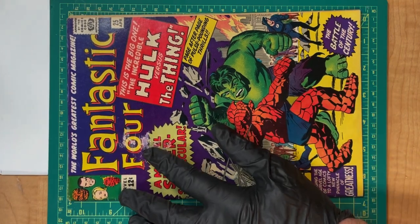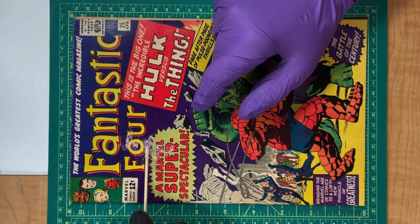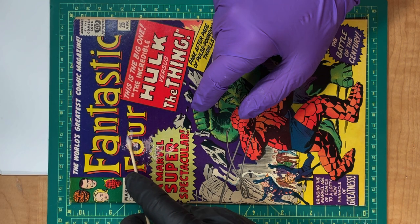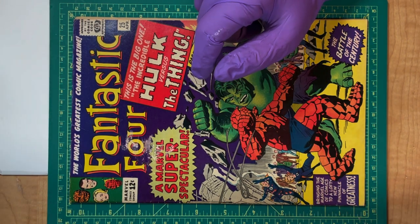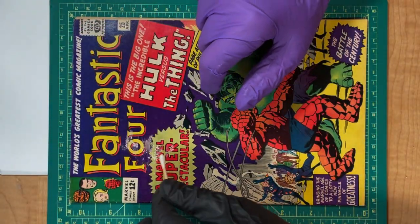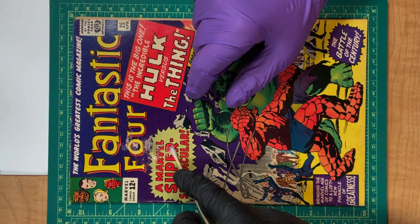So here we go. We're going to try to remove some of this color touch on this Fantastic Four. We're going to start by using the least polar solvents first — in our case that's going to be the MacuClean. Sure enough, you can see this purple coming right up. I don't know if you can see this in the camera, but it's coming up pretty easily. I'm just going to take this MacuClean and push it down a little in my little pump bottle. It might take a while to get all of it, but it's going to come up, because it's clearly soluble in it.